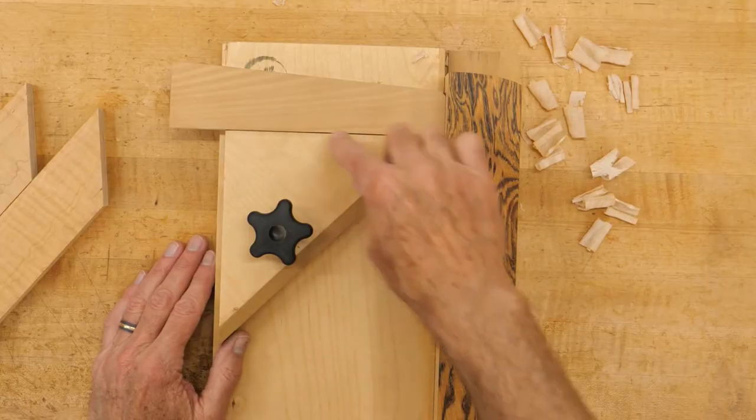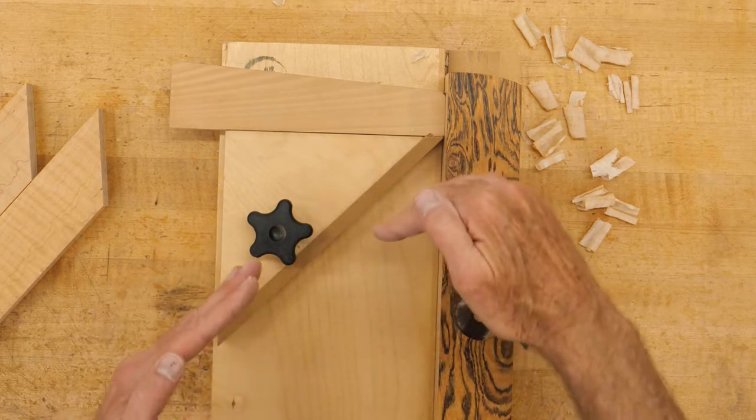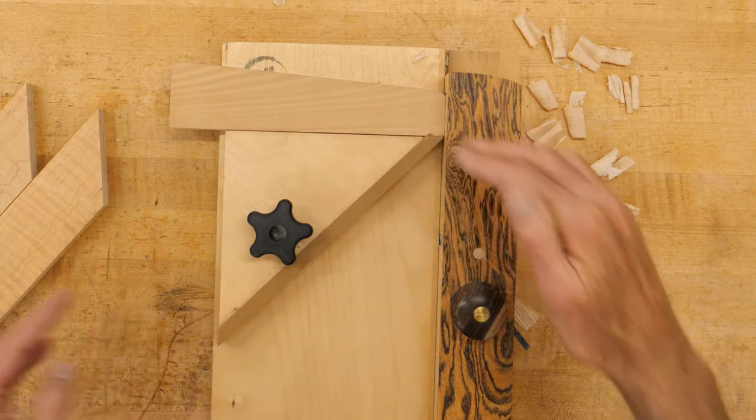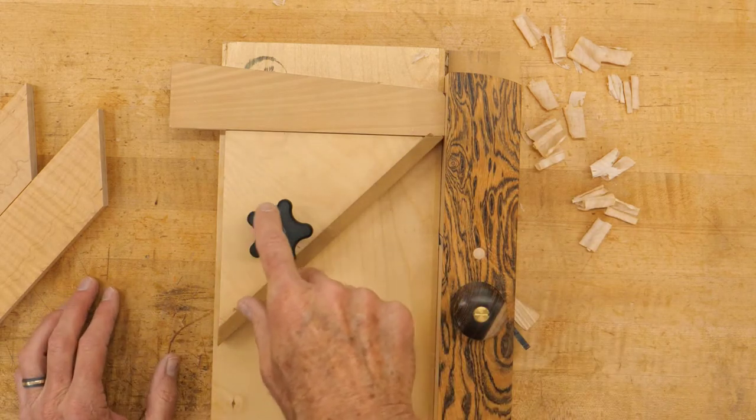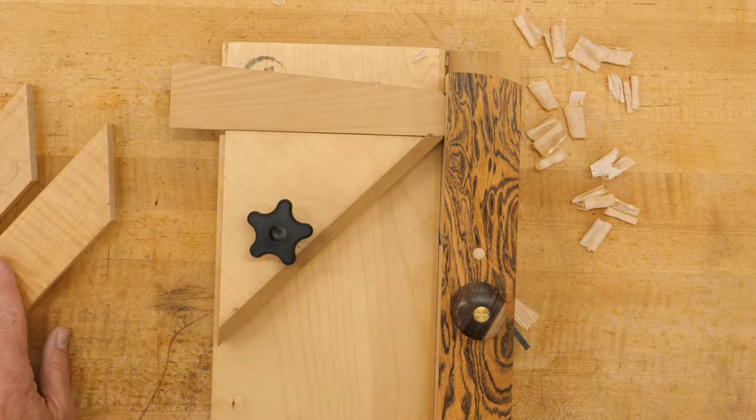This is just a simple piece of plywood with a hardwood strip on it. The hardwood strip is so I can plane it to fine-tune the angle. It's mounted on here just with a knob that threads into an insert in the shooting board.